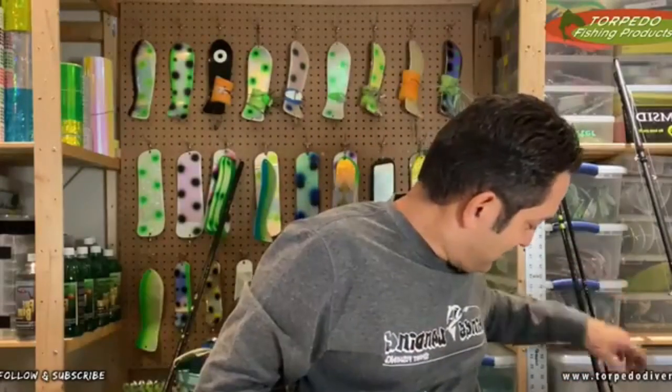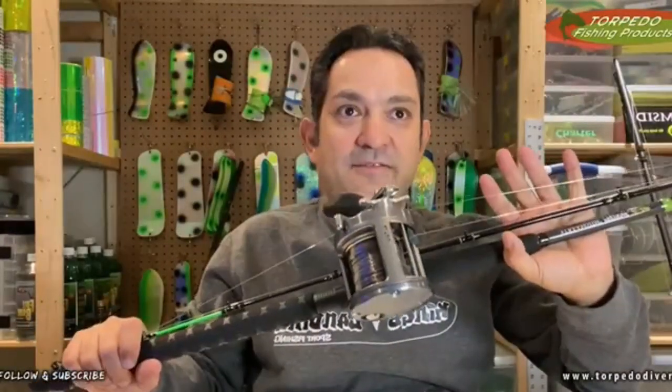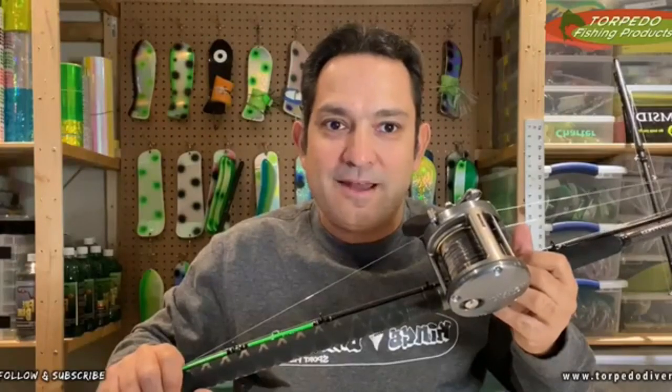The third method I use 19-strand for is definitely a little unconventional. This rod right here is one of my Streamside Predator nine-foot downrigger rods paired with a Okuma 700 reel. This is actually a 19-strand setup that I use as a downrigger rod. To explain why, I need to tell a bit of a story. I've got your typical downrigger setups on the boat where I'm running a 700 with 40-pound monofilament - those are my standard downrigger rods I use very often.